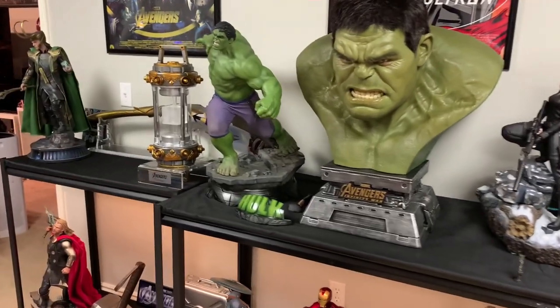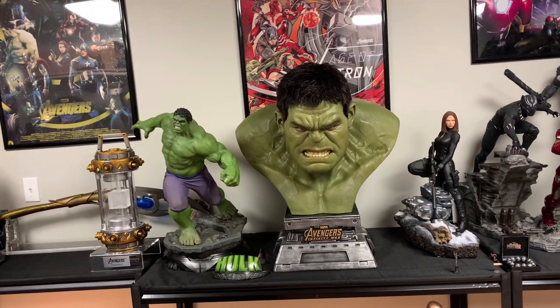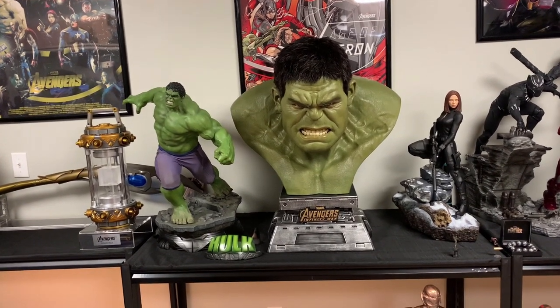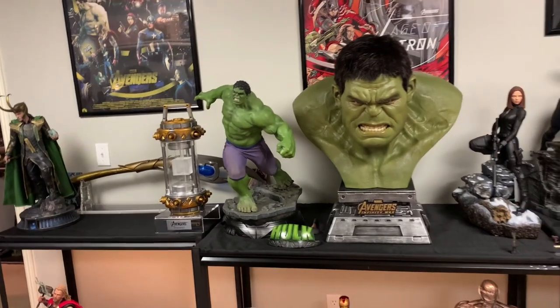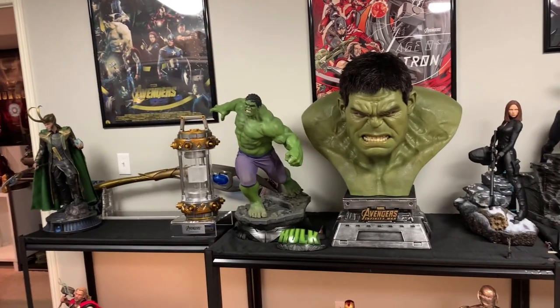Overall, let's talk about this piece. Concept: it definitely captures Hulk. I like the pose for what it is — his teeth grinning — because when you think Hulk, you always think Hulk smash, Hulk angry, just like the statue to the left. I do like the pose they chose for Hulk.